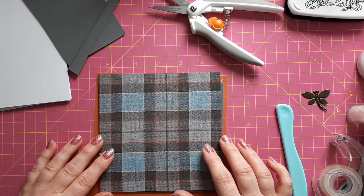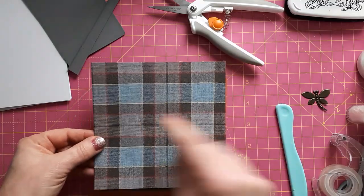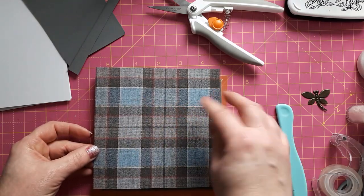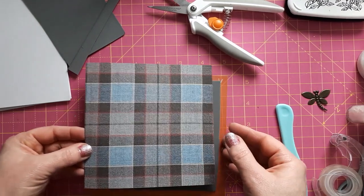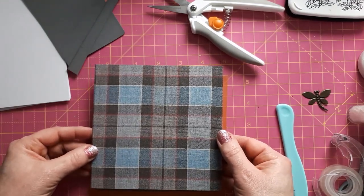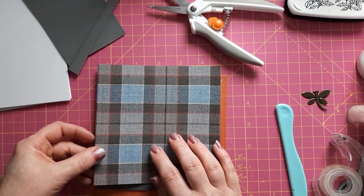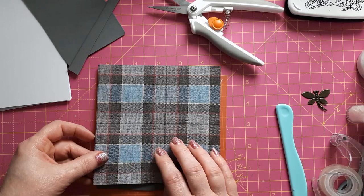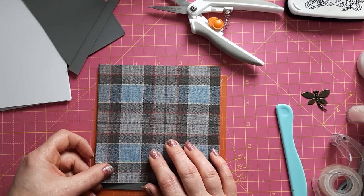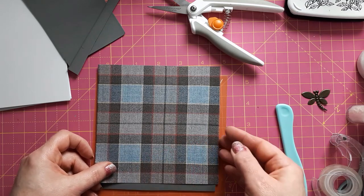I've gone ahead and printed this tartan off — this is actually a photo of the tartan. It's a bit wobbly here, very original as it is a photo of the fabric itself, but I think that's fine. I've just printed this off and I'm okay with this because this is for private use — I'm not selling this card. If you use any photos or clipart from the internet and you want to sell the cards, you might have a problem with copyright.